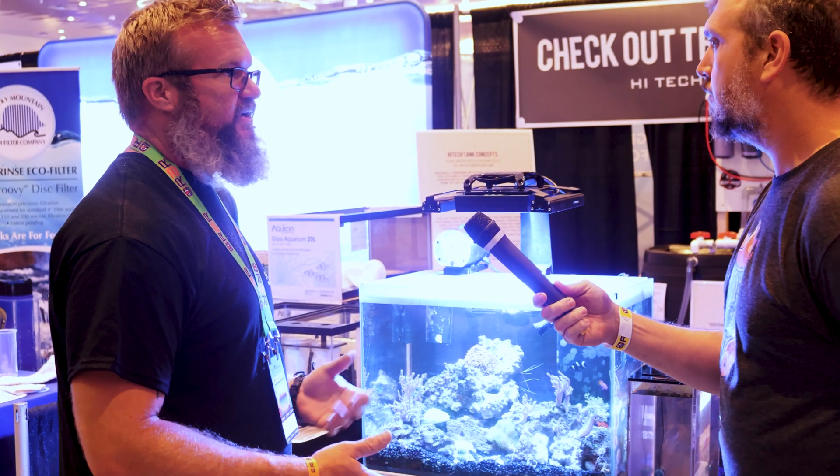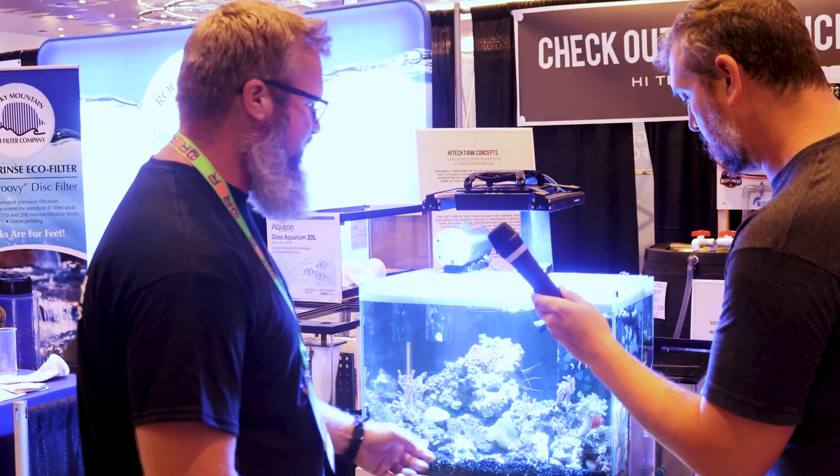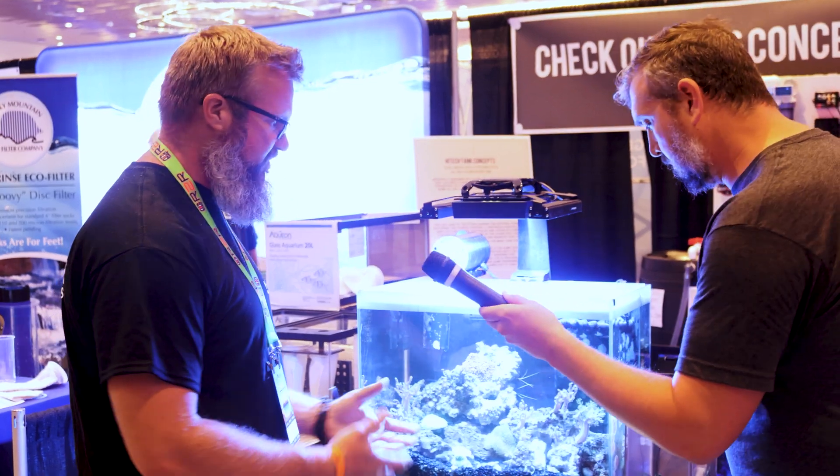That seems to be a really good system. I had a lot of custom mangrove holders made by an acrylics guy that actually made it for hydroponic baskets to drop in there. That way you can have your mangroves dropped in and supported using rock wool and things like that — keeps them in place and keeps them from flopping around.